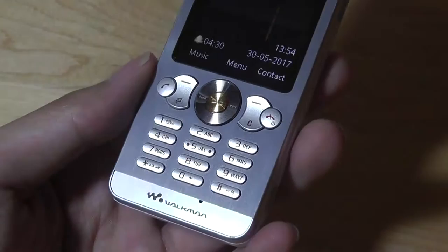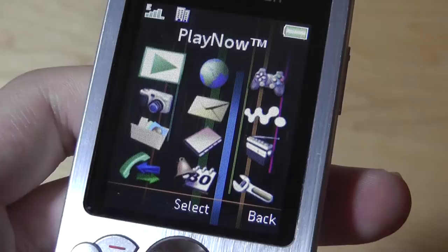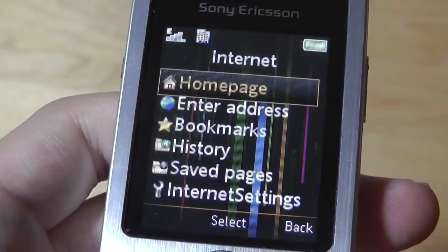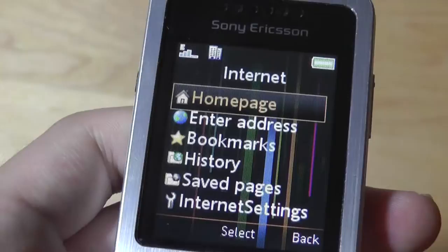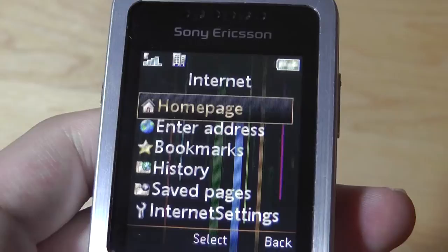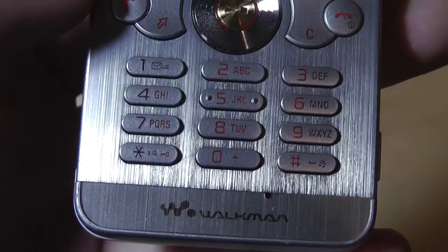The phone does have a haptic vibration motor, so you can set it to silent and it will still vibrate and buzz whenever you tap on a key, which is pretty handy. The main menu is very standard — just a grid of features. Inclusive of PlayNow for music services, you can access a very basic web browser, which does work. It's not very fancy, and you can only load up the mobile version of sites. Since this is a 2G phone, even if you pop in a 4G compatible SIM by AT&T or T-Mobile, you will still get fairly slow rendering speeds.